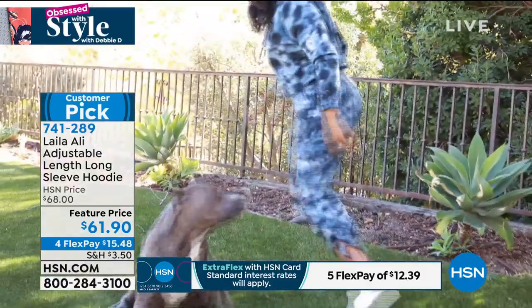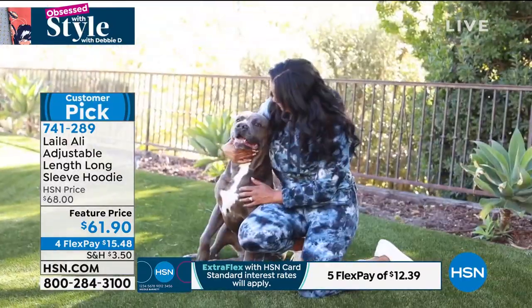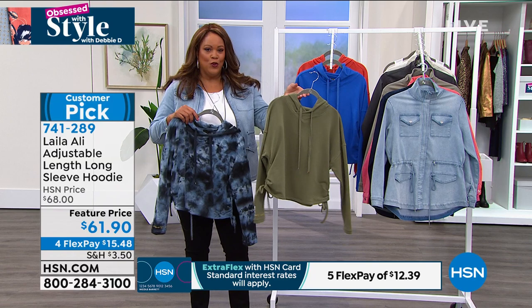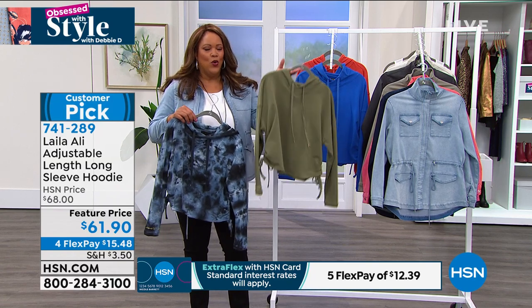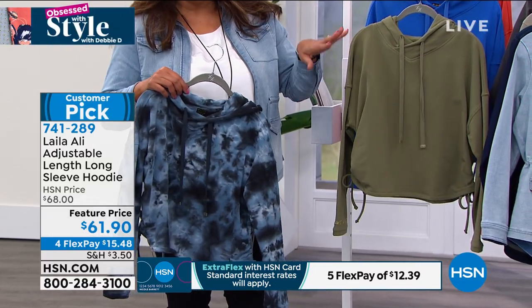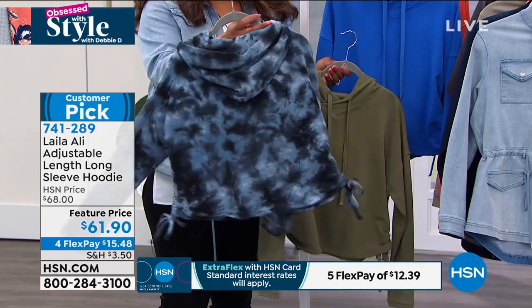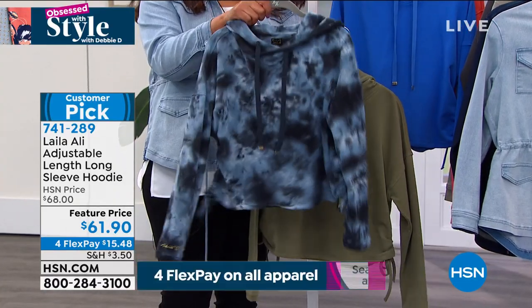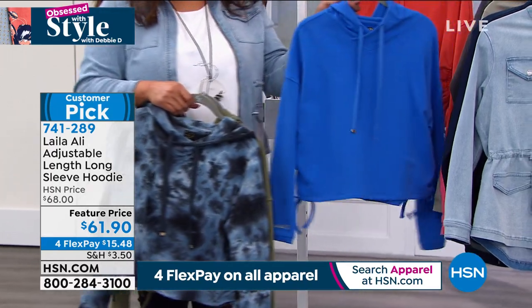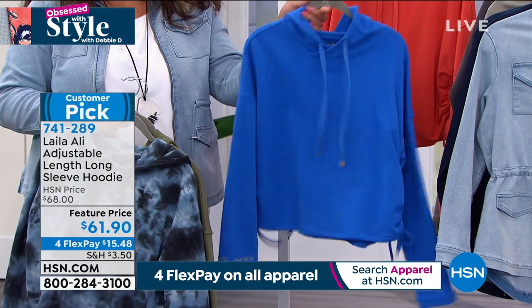I added the gold detail on the drawstrings and an embroidered gold bracelet on the wrist. The cotton feels so good — so soft — and the weight is perfect, not too heavy. It looks good and feels good. I had to do a hoodie. In this shot, she has on the tie-dye, which I absolutely love. We have this in deep lichen green, the beautiful tie-dye, and the nebulous blue.